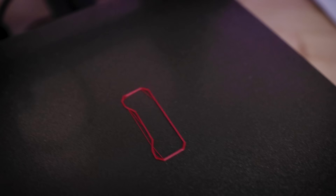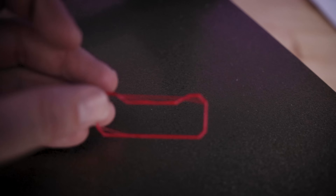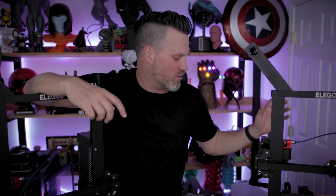Speaking of bed leveling, I noticed immediately while this was printing that my bed doesn't appear to be level and I need to re-level it anyway, so this is perfect timing for this project. CHEP is also known as kind of the Ender 3 guy — he makes tons of Ender 3 videos and most of his files are based around that printer. The Neptune 2 is slightly different and has a different firmware than the Ender 3, so that's why I'm focusing on how this will work on this particular machine.